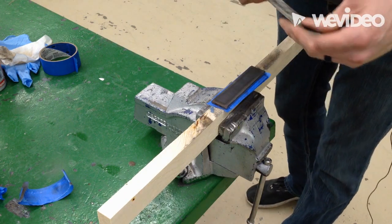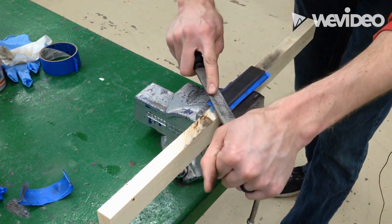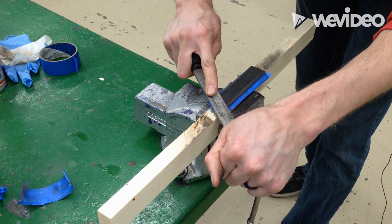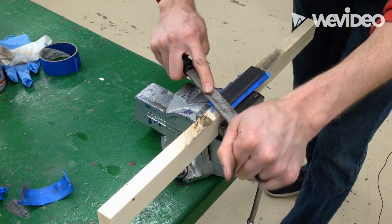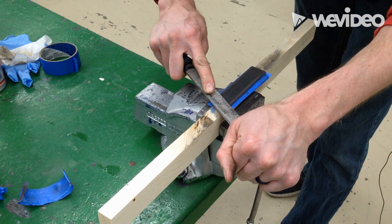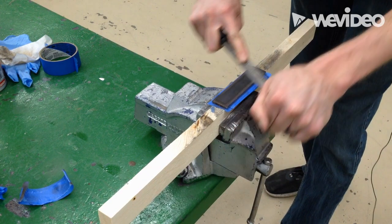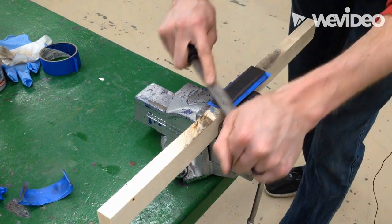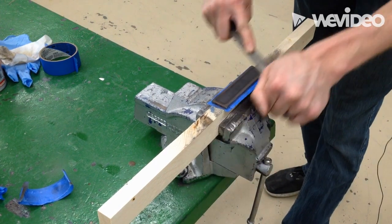So the proper way to draw file is to start at the top and pull all the way across. I put nice pressure, set my file flat so that it registers, put some weight on it, and pull. And it's not about speed — it's about how accurate you can be while you're doing this.